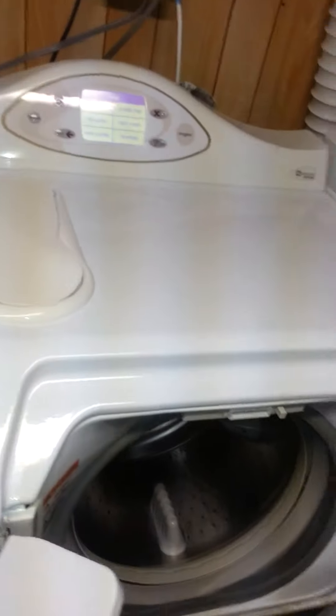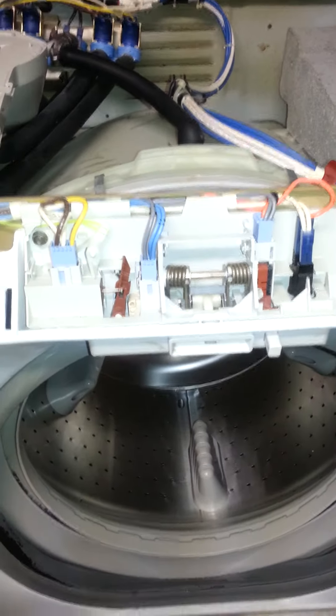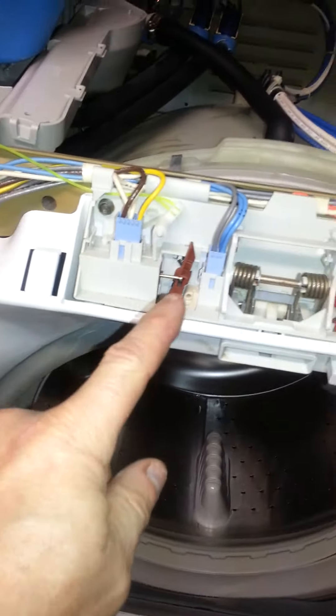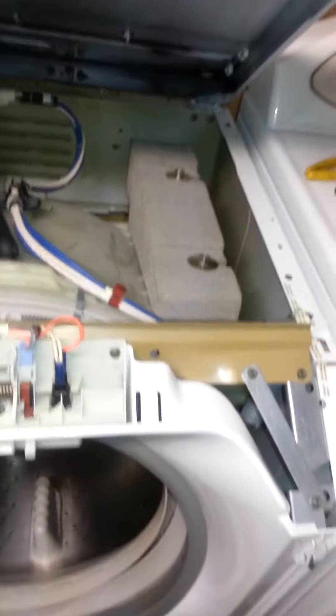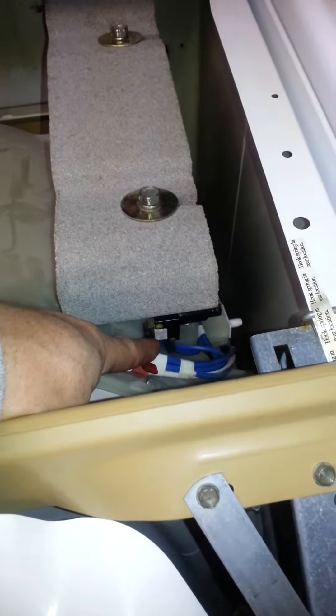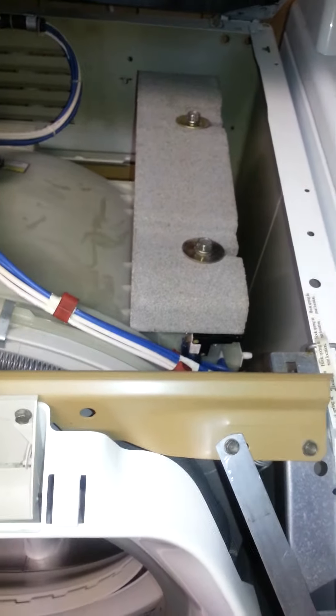I'll show you what the problem was. I've got this machine apart here so I can show you guys. This is a balance control module, and this is what it looks like underneath. This wax motor setup is totally different than the other ones everybody posted — that's not the problem. The problem is right here. You've got to take this off with these two bolts, and underneath there's a balance control switch that goes bad. It sticks in the off position, which does not allow it to spin, rinse, or do the final spin.